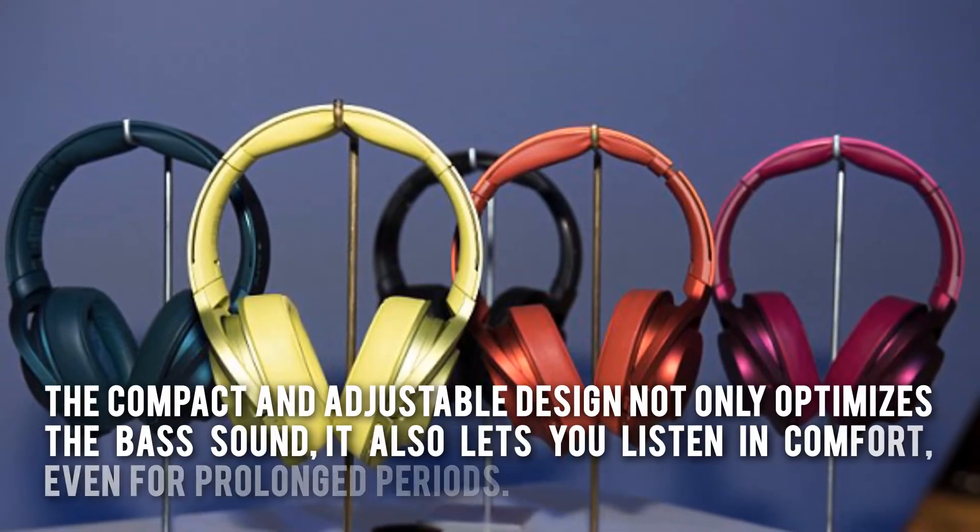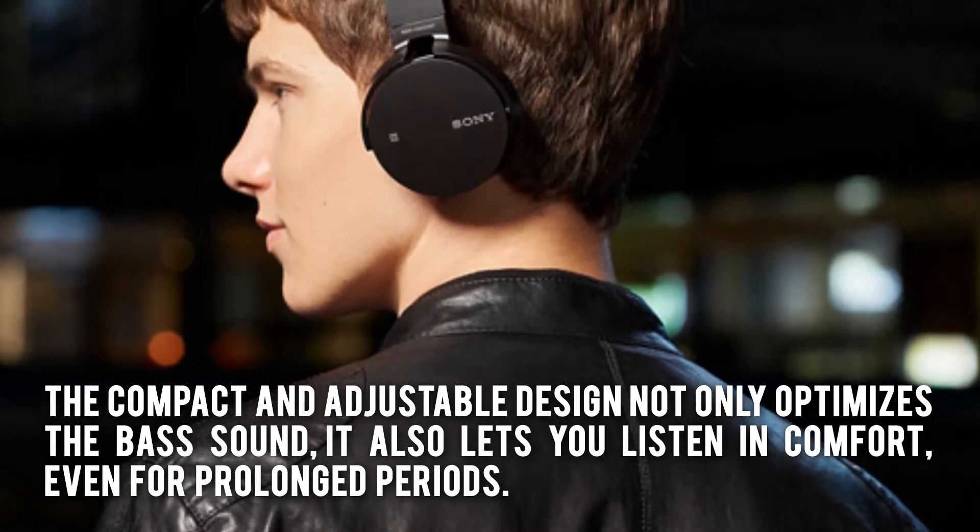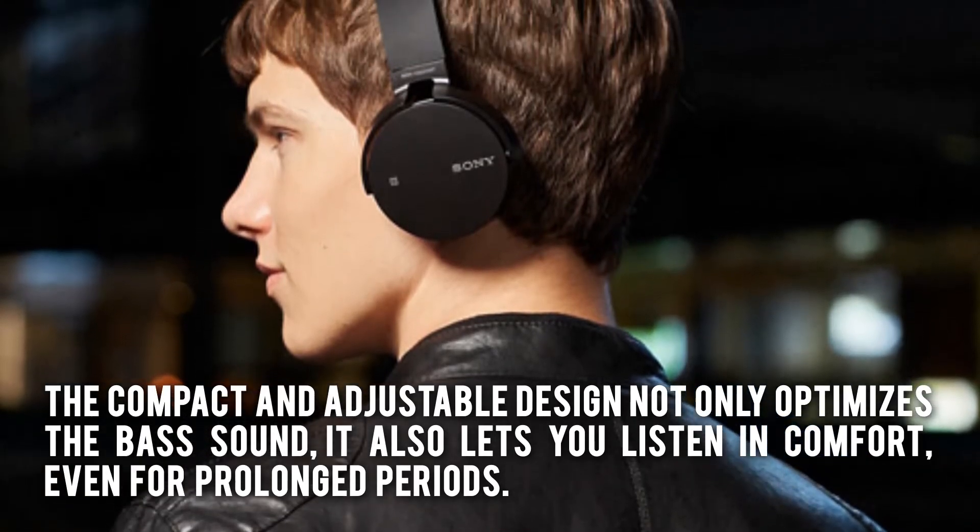so you can listen to your favorite sounds in high-res up to 30 hours. The compact and adjustable design not only optimizes the bass sound, it also lets you listen in comfort even for prolonged periods.